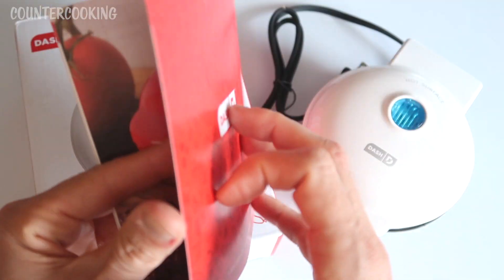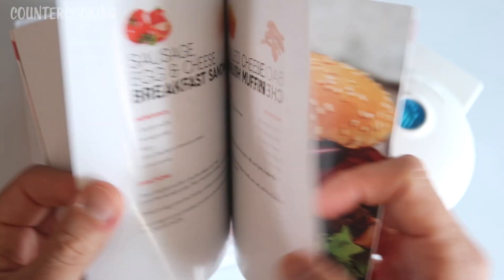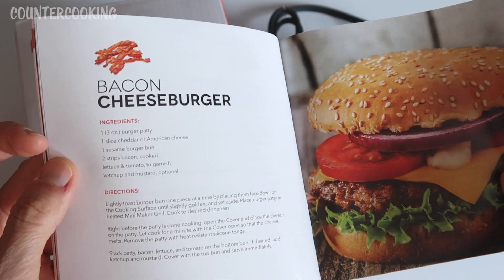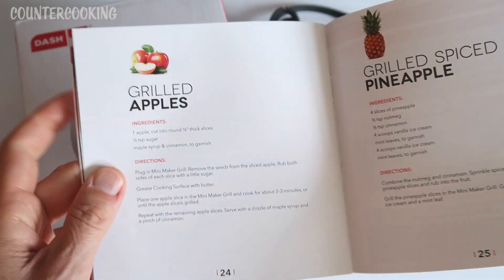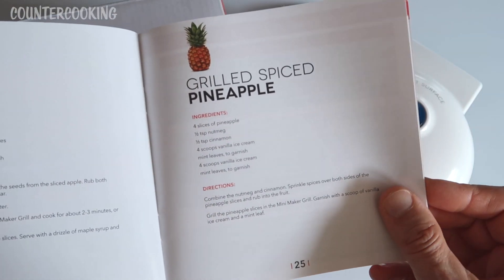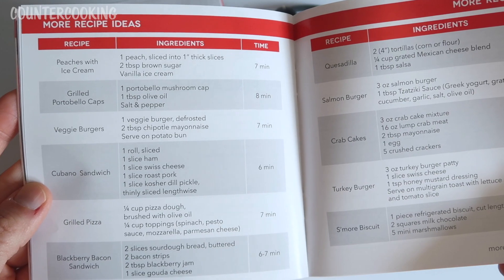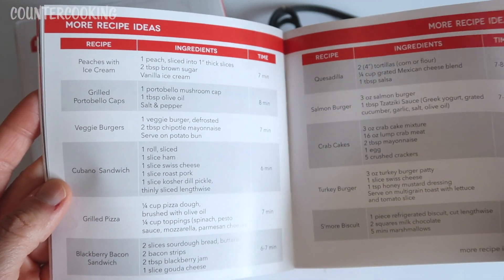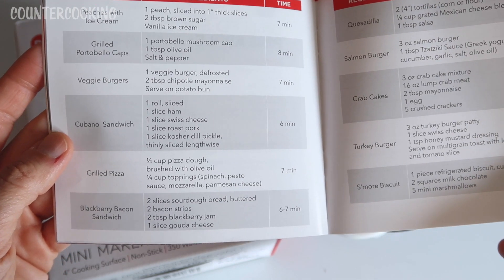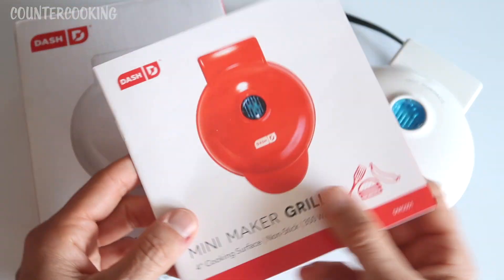The recipe book includes: pesto chicken panini, sausage egg and cheese breakfast sandwich, grilled cheese English muffin, bacon cheeseburger — most of those don't appeal to me since I'm not a cheese fan. But grilled apples — I've made those in the griddle and they're really good — grilled spiced pineapple, grilled portobello caps, veggie burgers, cubano sandwich, grilled pizza, blackberry bacon sandwich, quesadilla, salmon burger, crab cakes, turkey burger, s'mores, and biscuit.